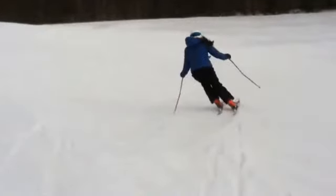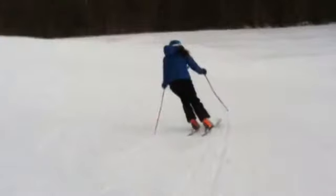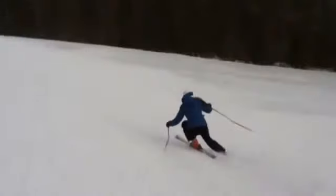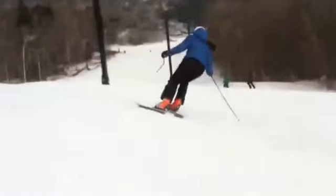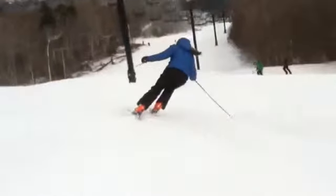Again right in there, just a hair probably too narrow — not much. But that one, you can see, pretty narrow. It's really hard to get a good early pressure — there's no platform to push against when our feet are that close. So widen it out. Keep that consistent width.